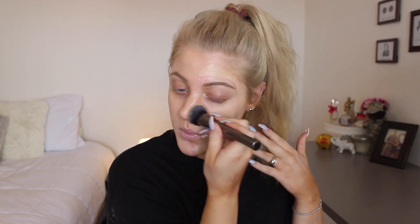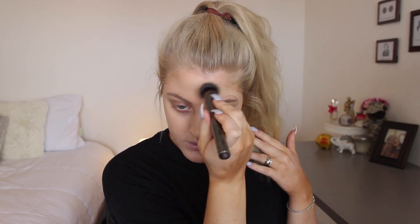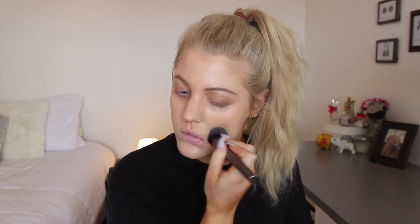Now let's do the other side with a brush. This brush is the Morphe G6, which is just a flat top brush. This foundation is probably the easiest application foundation that I own. Here is what it looks like with the brush — I think they look pretty much identical, but the brush was a lot faster and I think it gives a bit more coverage. So I'm just going to add a little bit more coverage on that side.